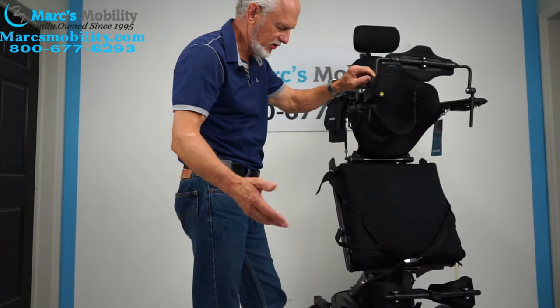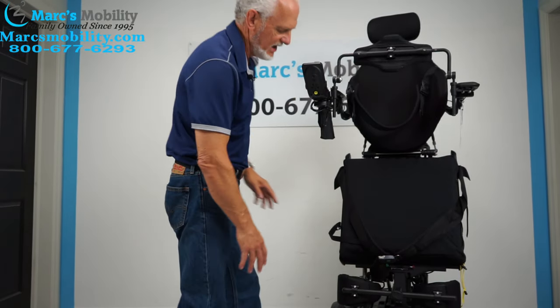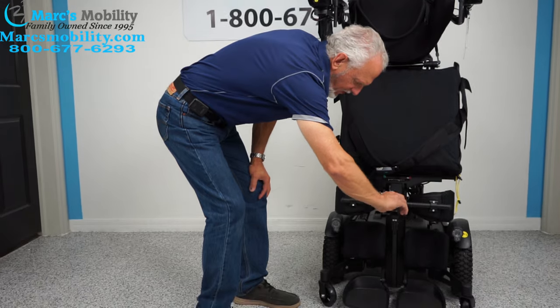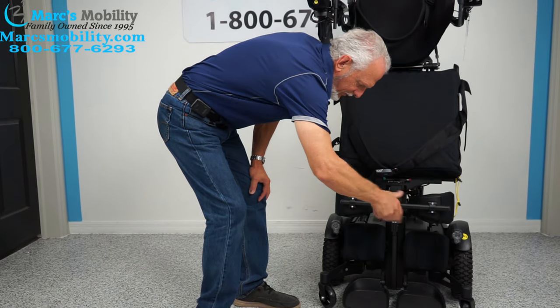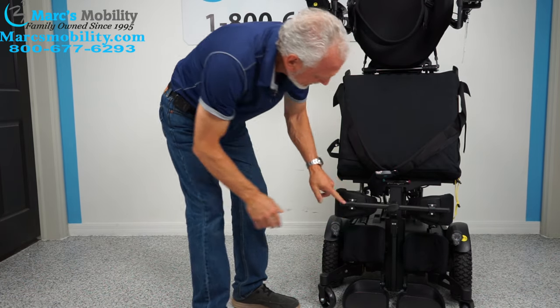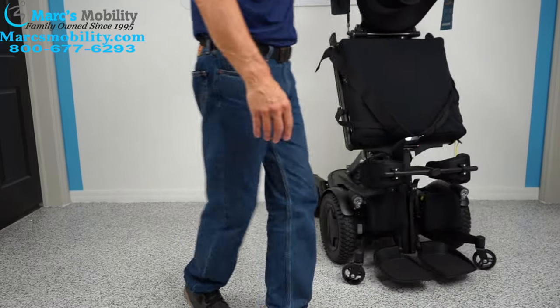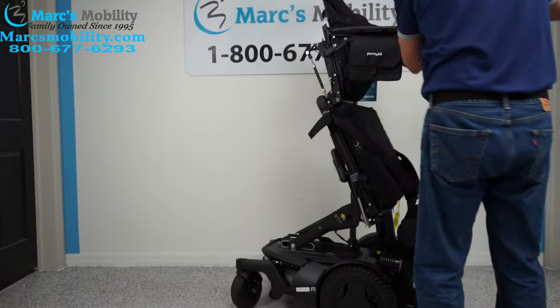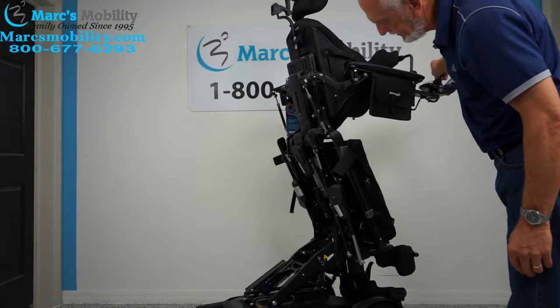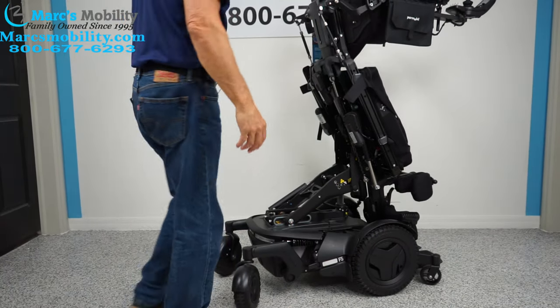You can drive this chair while standing at a much reduced speed. The front knee brace is adjustable — you turn this knob to bring it in or out, and you can see the screws there, all of that is adjustable. Let's turn it around so you can see how new the back of the chair is.